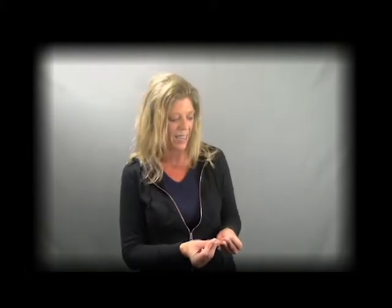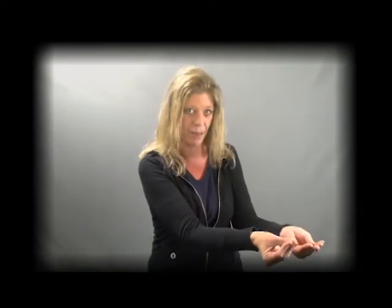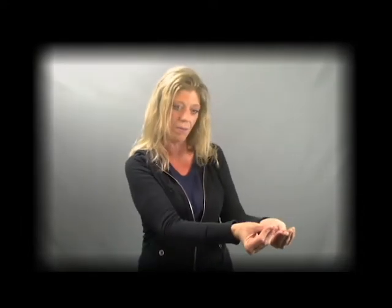Giving. Give — so my fingers are together and they're touching my thumbs, and I'm on my opposite side — the support hand side. And we are like you're giving something to someone. Give. Giving — make sure it's your lead hand that's doing the suffix -ing. Giving.